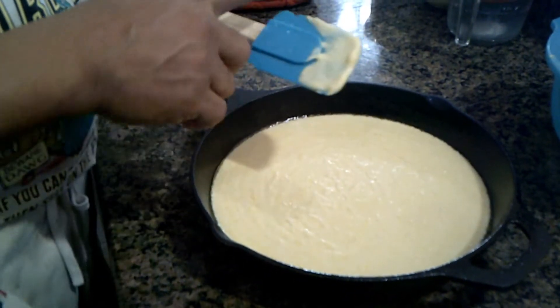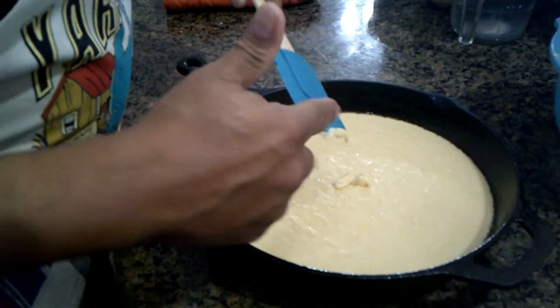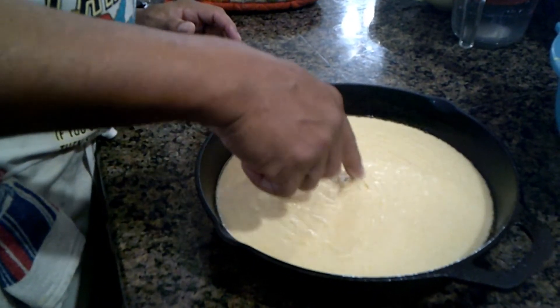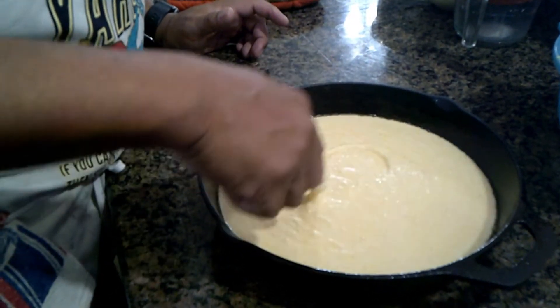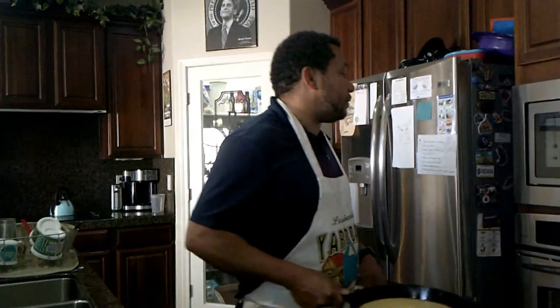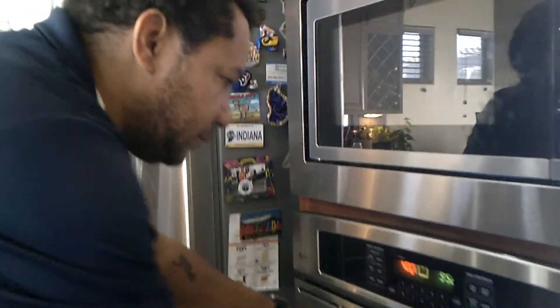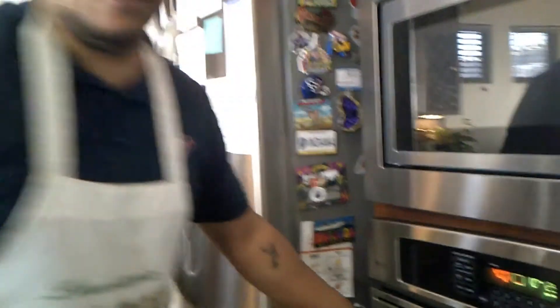My mother always used to say, 'Don't you waste a damn bit.' So I'm trying to get every last drop of batter in there, do a little circle, and I like to put a little heart on top. Then go ahead and pop this in the oven — 400 degrees for about 20 to 25 minutes.